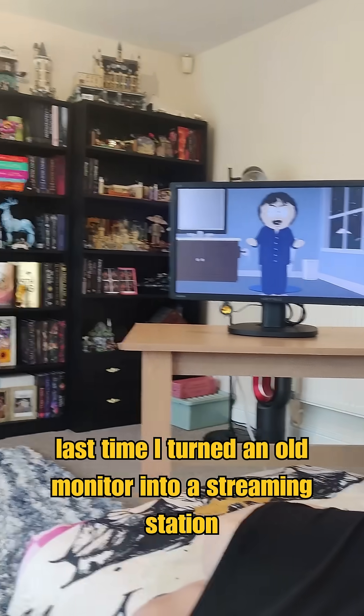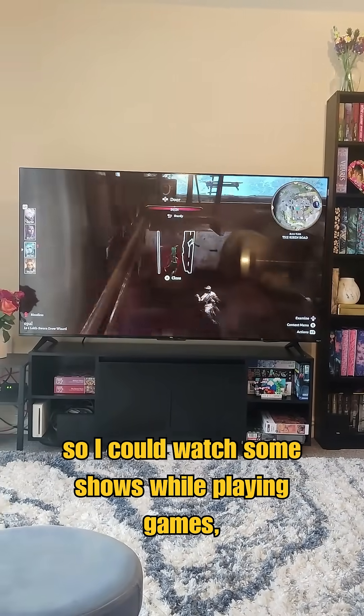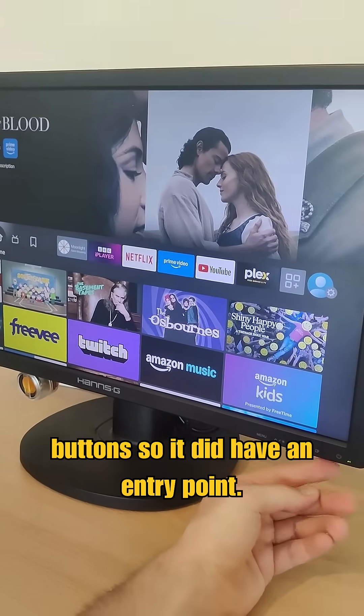I have a problem. Last time I turned an old monitor into a streaming station so I can watch some shows while playing games. Annoyingly, I couldn't turn it on and off wirelessly or change the volume, but I could use the buttons so I did have an entry point.